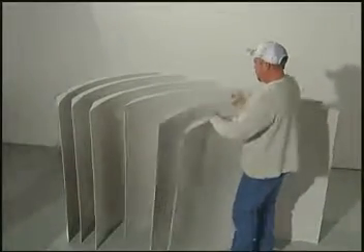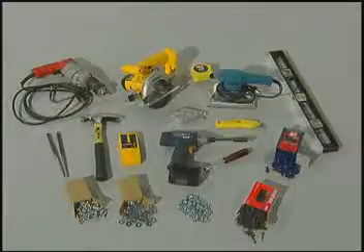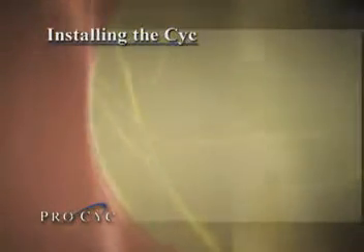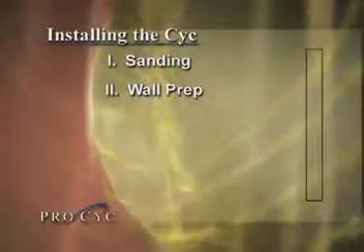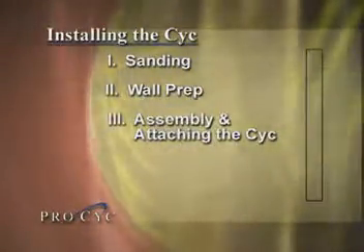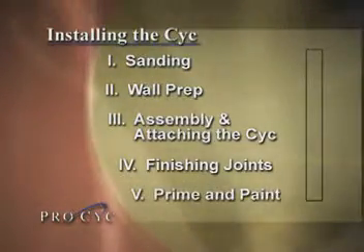Before you begin, make sure you have all the pieces necessary for installation, including tools and hardware. There are five simple construction steps for installing the ProSyke 3EZ system: sanding the modules, wall preparation, assembling and attaching the modules, finishing the joints, and priming and painting the wall.